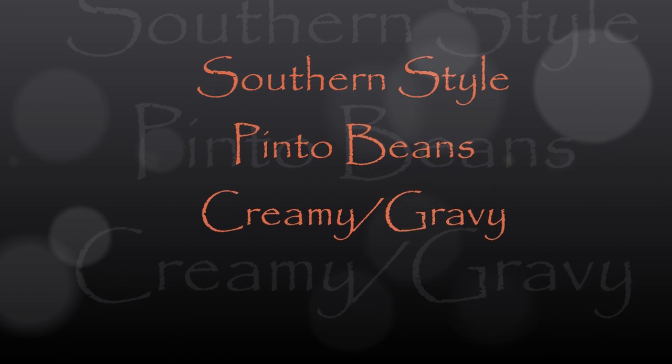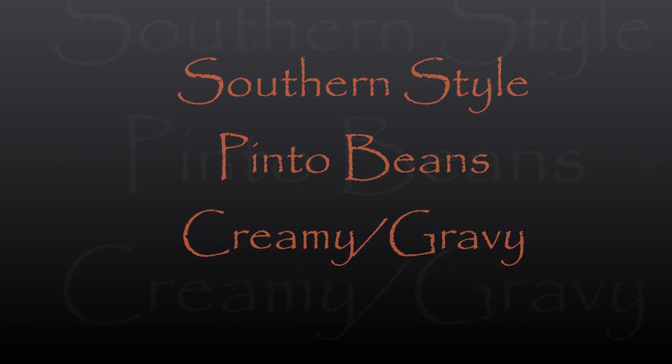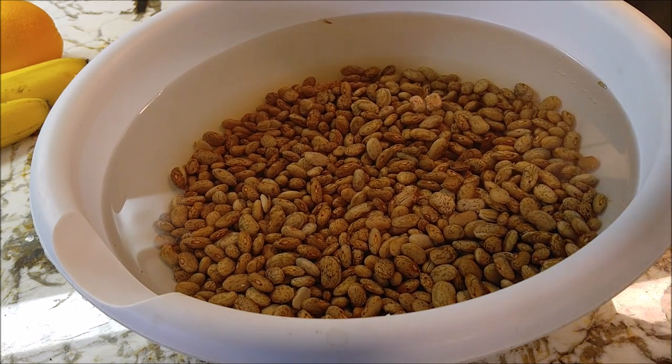Hey y'all, it's Miso. Come on into my kitchen today where we're going to be making some southern style good creamy pinto beans that's going to have a gravy on them.